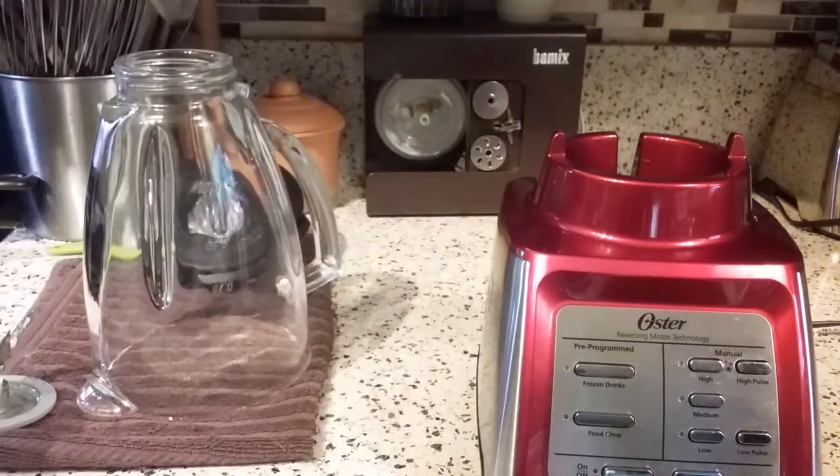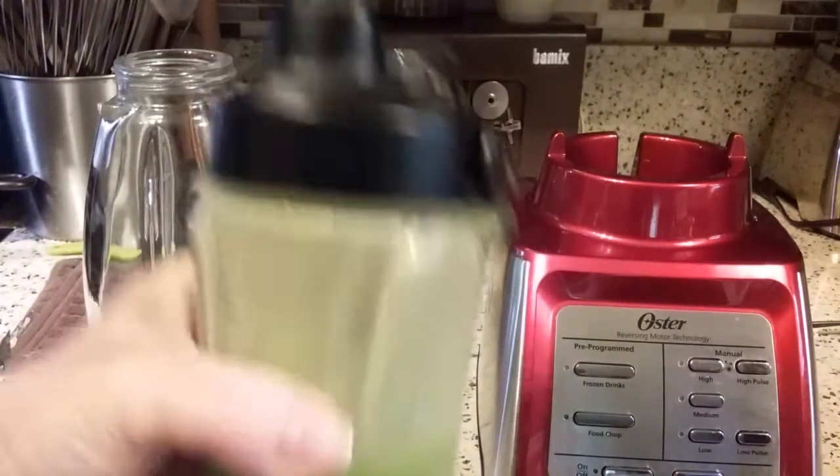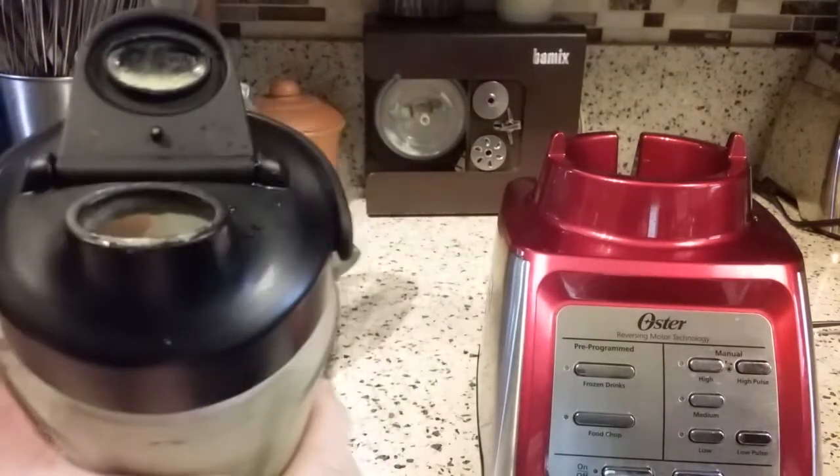Let's see what it's like to drink out of the tube here. That does work really well — the raised lip works really well so you don't have anything leaking and dribbling down your chin when you drink out of it.